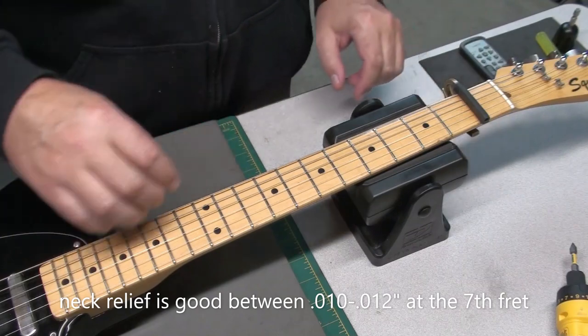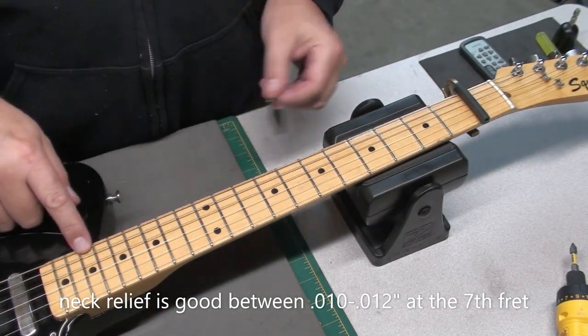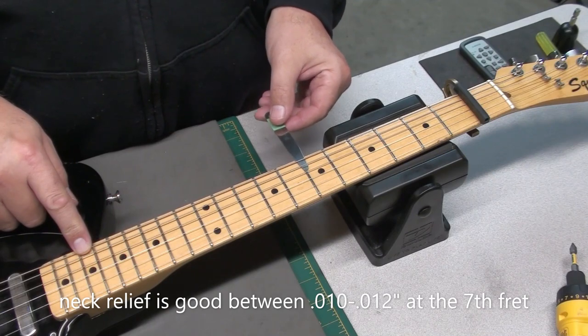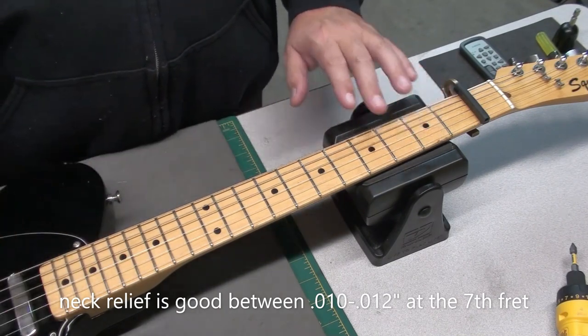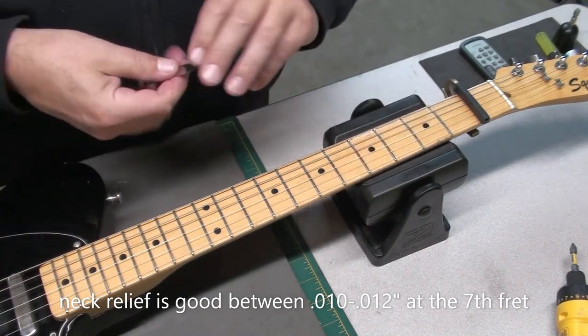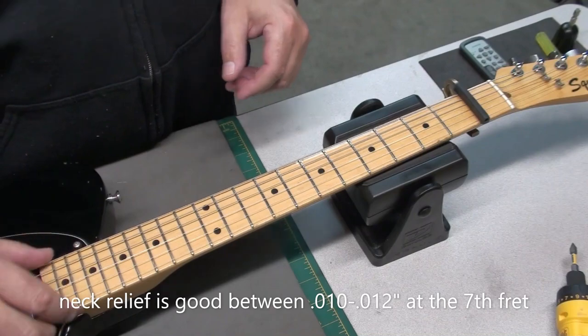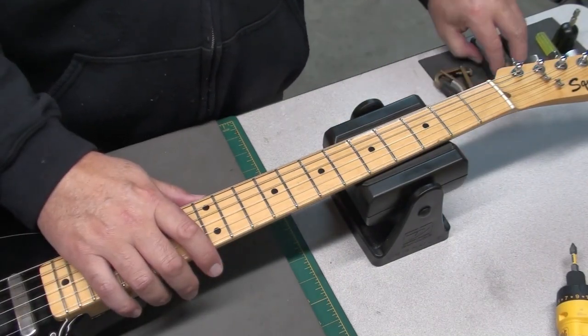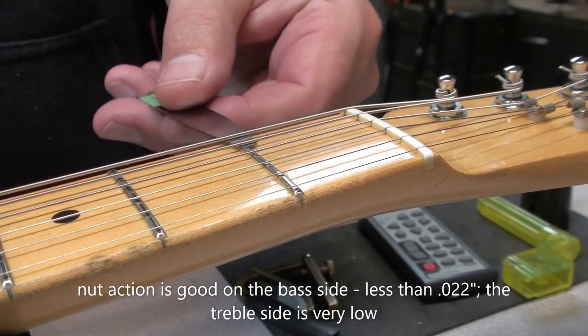We'll check the neck relief, and in this case it was good — right in between 10 and 12 thousandths at the 7th fret. So I'm okay with that, which is a good thing too, because this has that truss rod in the heel of the neck, which is inaccessible. So you have to take the neck off. So I'm actually glad the relief is good.